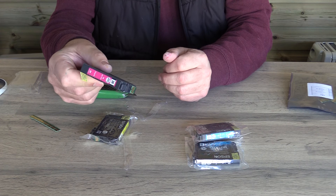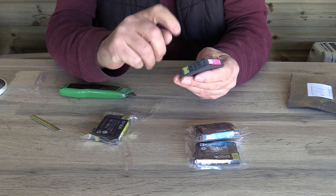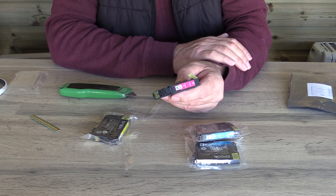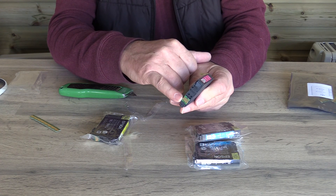That cartridge is the equivalent of a genuine Epson Magenta cartridge. It will work, it serves the same capacity, and it will work in exactly the same way. However, your printer may say that it's non-genuine owing to the chip.